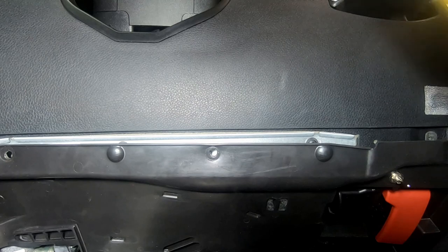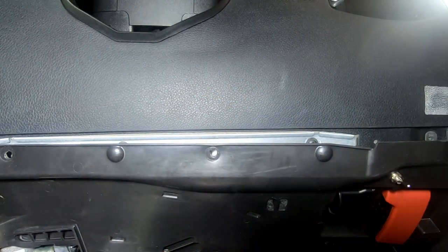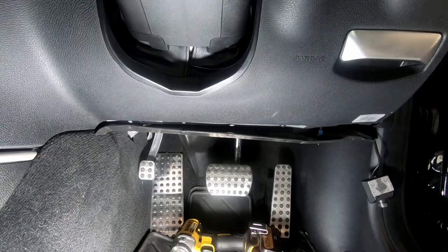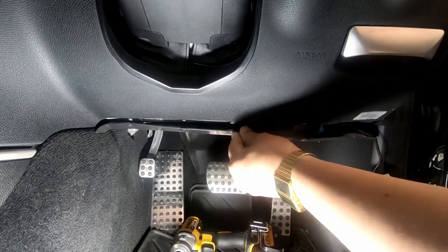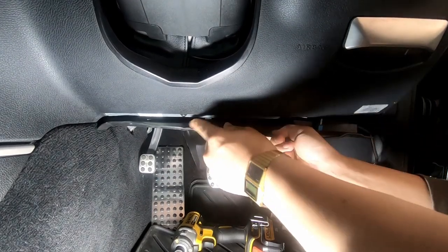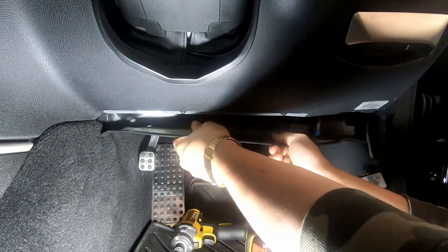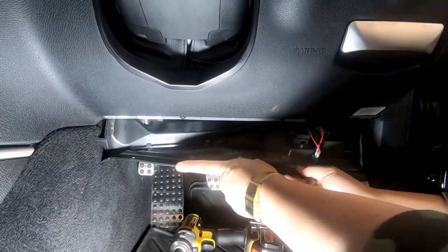You don't have to use a power tool just because I am — you can just use a normal T20 Torx screwdriver. To remove the lower flap, you push it forward a bit because it has a little part protruding. See this part here that protrudes? That's why you've got to push it in a bit and then pull it down.